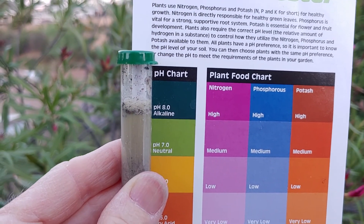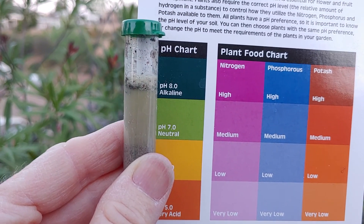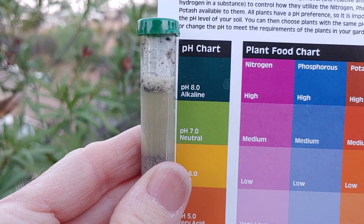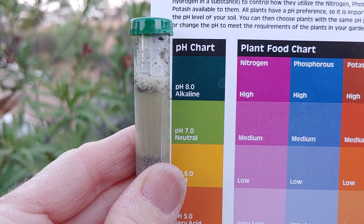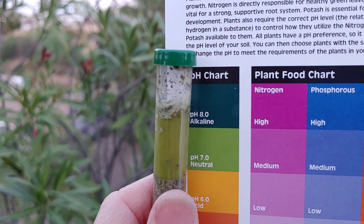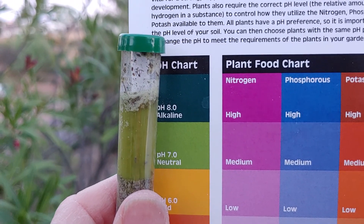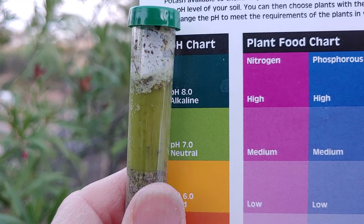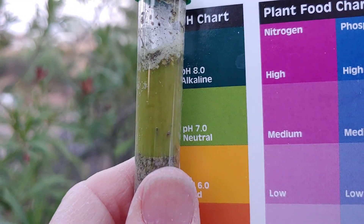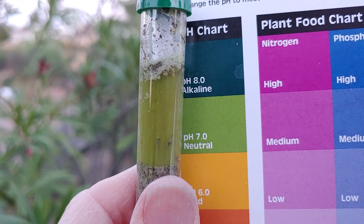This is another different kind of potting soil and it looks to me like it's between 7 and 8 — certainly not 6, not the yellow one. Now this is the third kind of potting soil I have and it's definitely green — neutral, or just a little bit maybe 6.5, 6.8, almost 7.